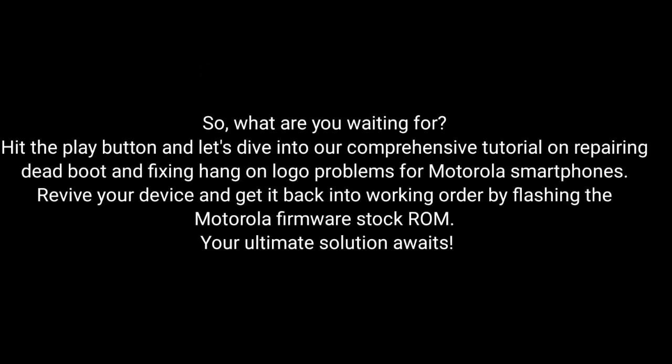So, what are you waiting for? Hit the play button and dive into our comprehensive tutorial on repairing dead boot and fixing hang-on logo problems for Motorola smartphones. Revive your device and get it back into working order by flashing the Motorola Firmware Stock ROM.